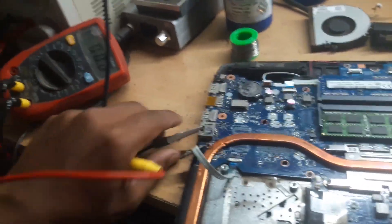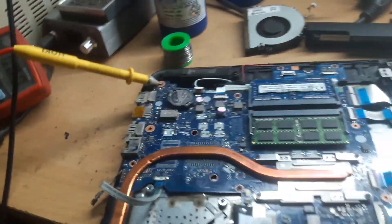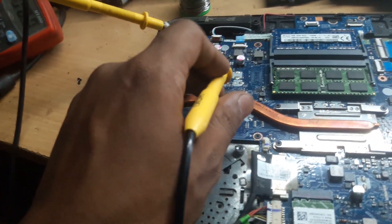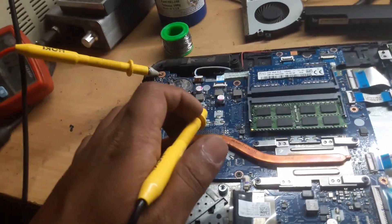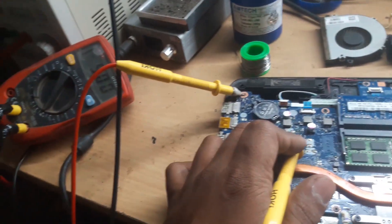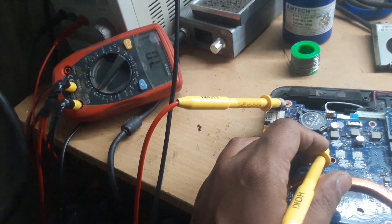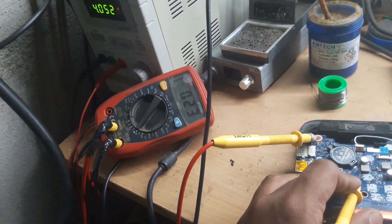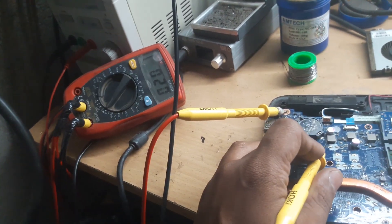The next step is to check the impedance of each and every coil on the motherboard. First the 19V impedance — on this point the 19V impedance is nearly 500, which means it is okay. Next, the 5V and 3.3V coil — let me check with the multimeter and it is giving me 21, which is very low. It should be nearly 200 to 300.